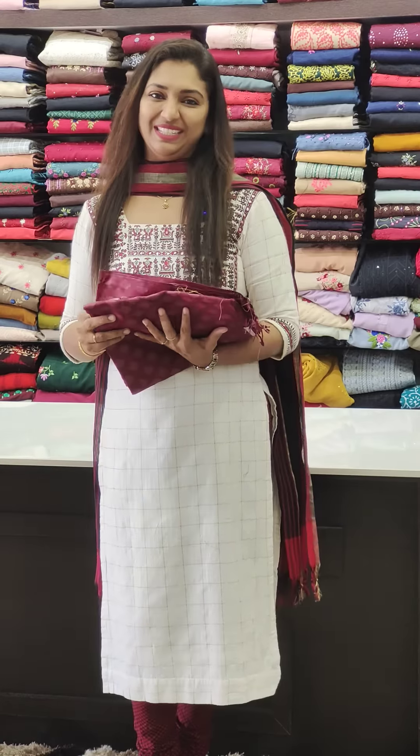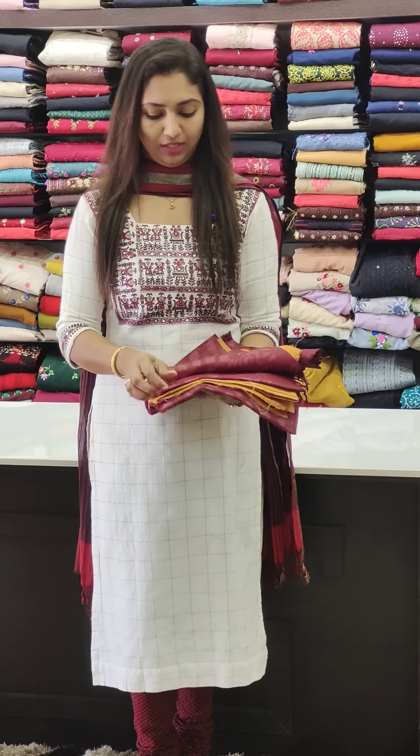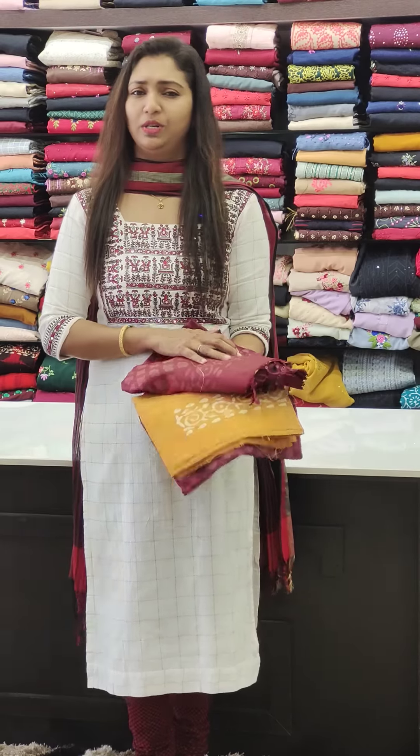Hello beautiful ladies, welcome to Glitz India Fashions. We have two sets in our collection. We have a double shade in the back and a very good color combination.